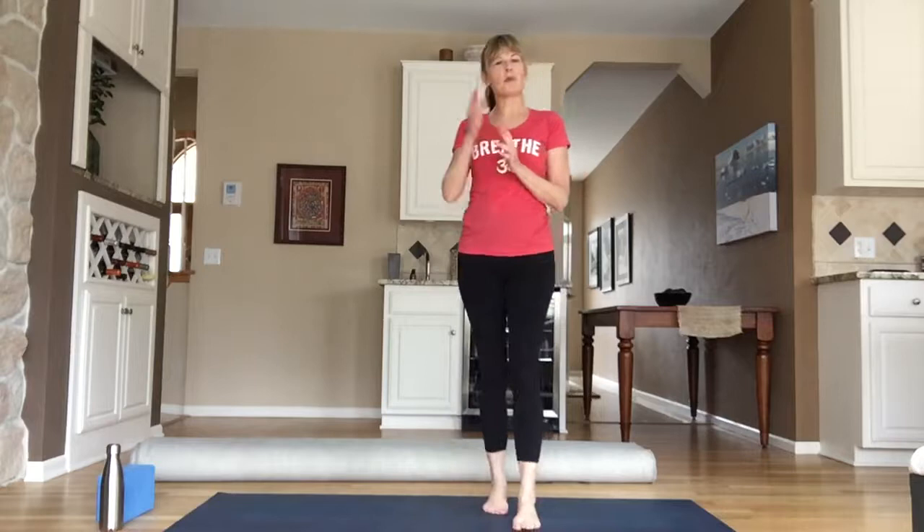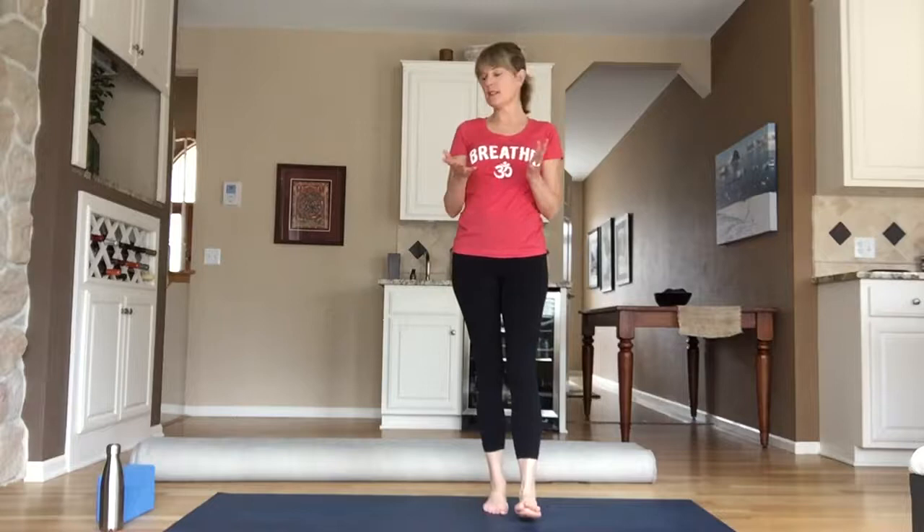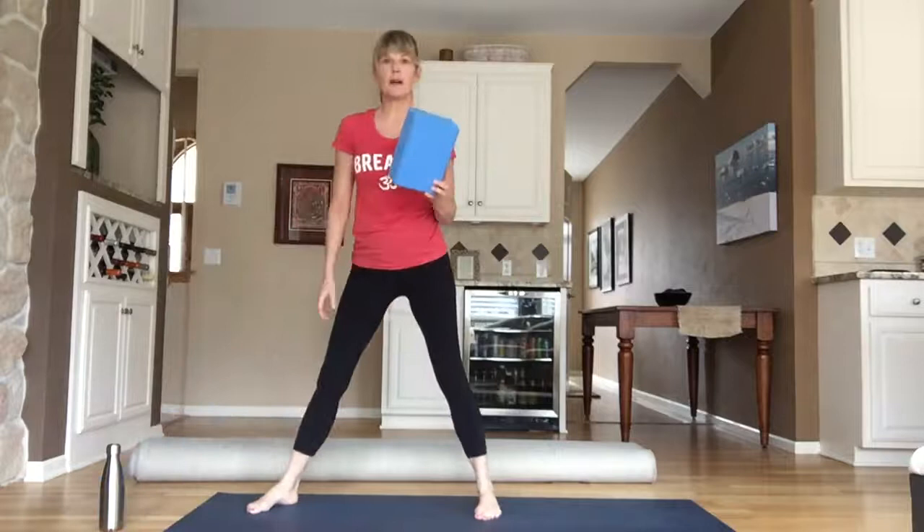Hi, welcome. My name is Lisa and this is a vinyasa class I teach at Eagan Community Center on Tuesday mornings at 6 a.m. This will be an all-levels flow. Before we get started, you might want to grab either a water bottle, or if you have a block at home, grab a block — but a water bottle can work just as well.